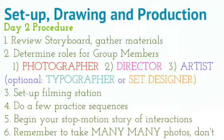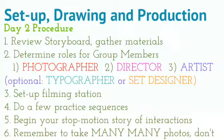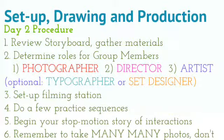If someone in your group has great handwriting, make them the typographer. Or if someone has an idea for a good background, they could be the set designer. Kids can have more than one job, but the top three jobs are photographer, director, and artist.